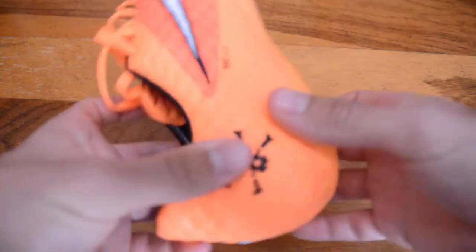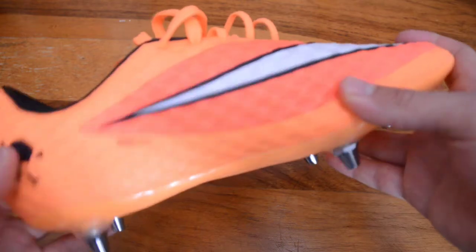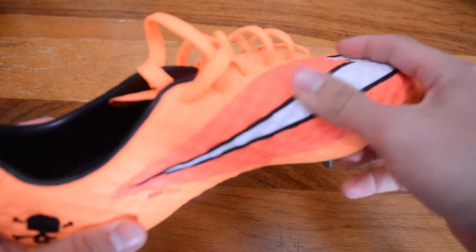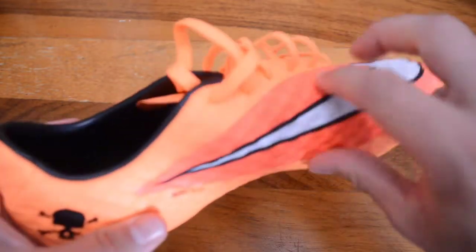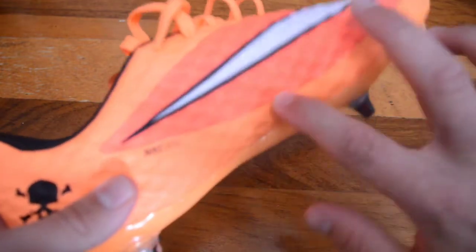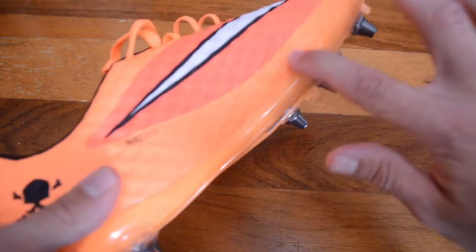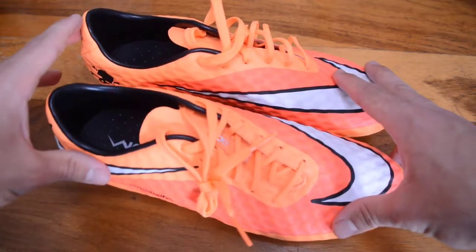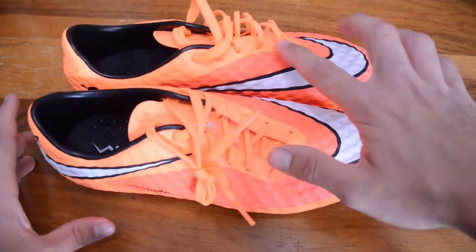In sum, this boot offers the stability you need with the Y-formation and reinforcements along the upper, while also giving you that slightly padded but barefoot feel with the upper. You can even hear my finger running along it — the rigidity differs as I move along the boot, with a more dulled sound emphasizing the waxy reinforcement.